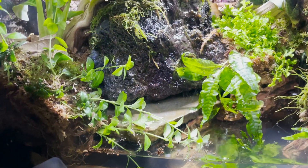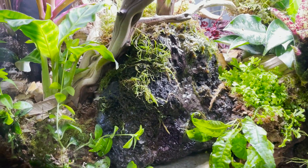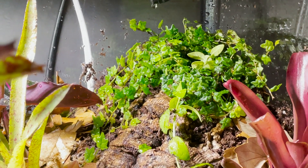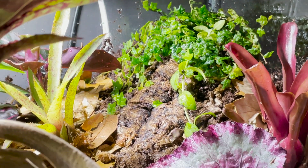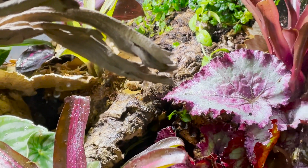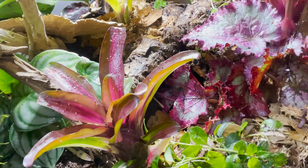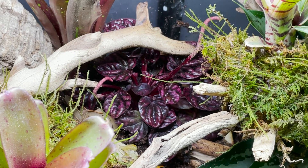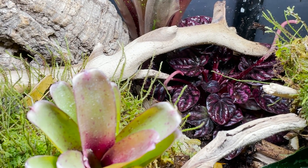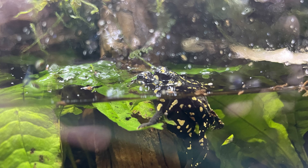Here is our completely finished tank. We were very lucky to have some already established aquatic substrate and plants that Moody Gardens provided us. We mounted some of those aquatic plants on the waterfall as well as put them in the water area. We put in beautiful begonias, bromeliads, creeping jenny, peperomias, and aglaonimias throughout the entire enclosure.